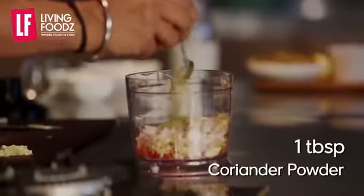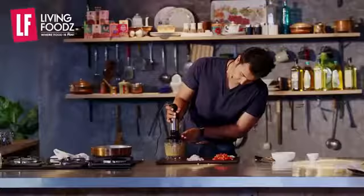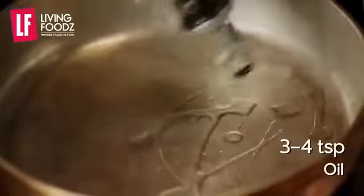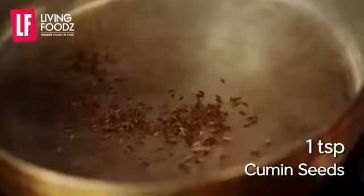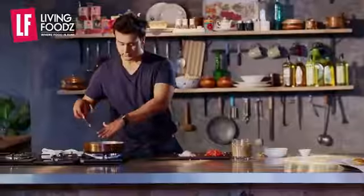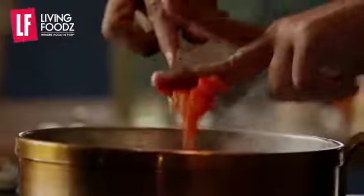We add big pepper and oil, 1 tomato, garlic, ginger, onion, and tomato.